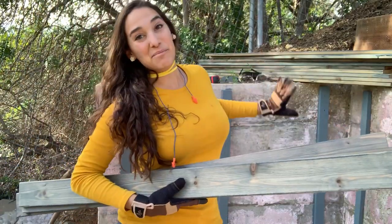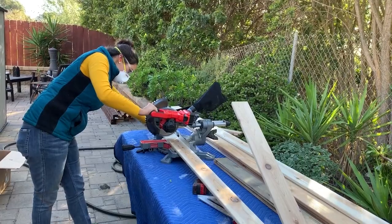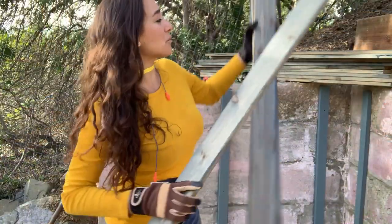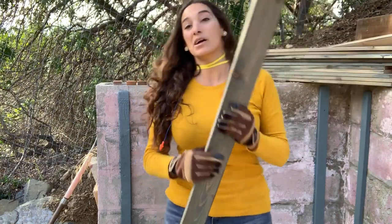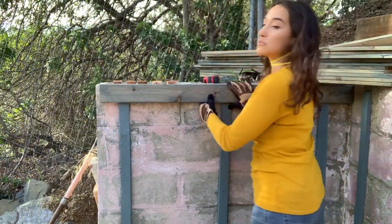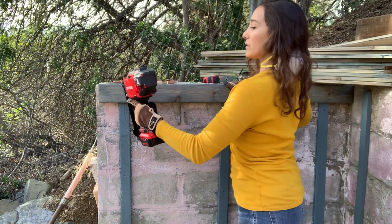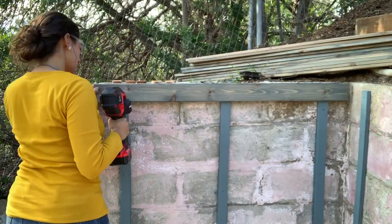I finally get to cover up my ugly block wall, which I'm so excited about. I cut and stained all my cedar planks — I used a blue, which is kind of fun. The first thing I need to do to put these up is start with the top. I want to level the first board as it goes up, and once it's level I'll use my 16-gauge battery-operated nail gun — one nail on the top and one on the bottom, which keeps the board from eventually warping.